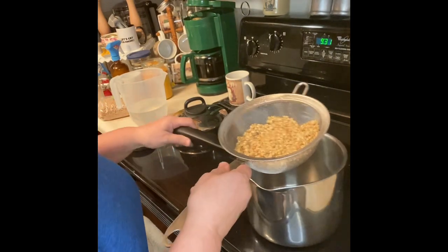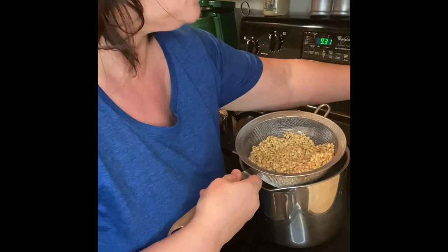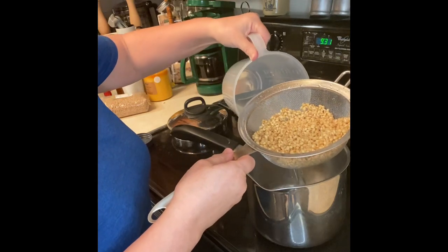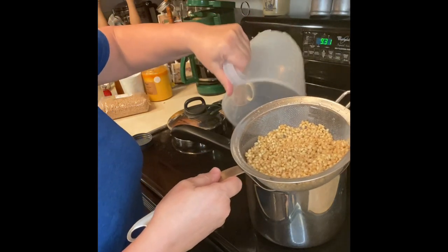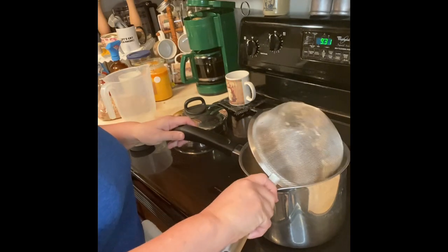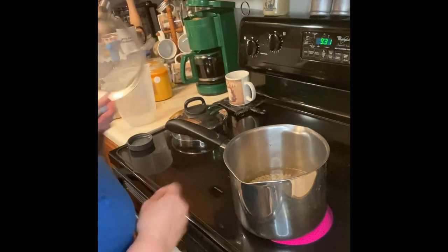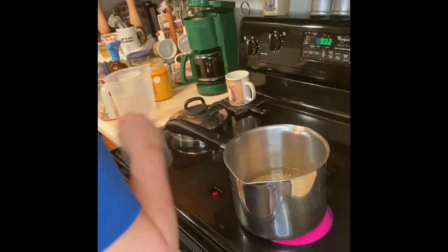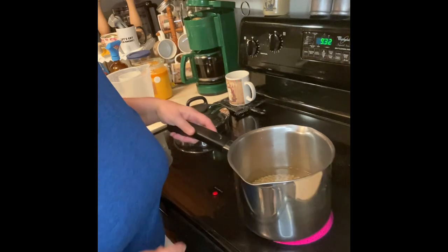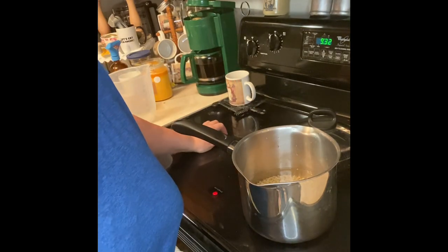I'm going to go ahead and turn on my stove here to medium-high. I'm putting three cups of water in it, and I'm going to go ahead and cook the wheat berries in it. I'm going to bring it up to a boil and let it cook for about 20 minutes once it starts boiling. Once it does start boiling, I'll put the lid on it.